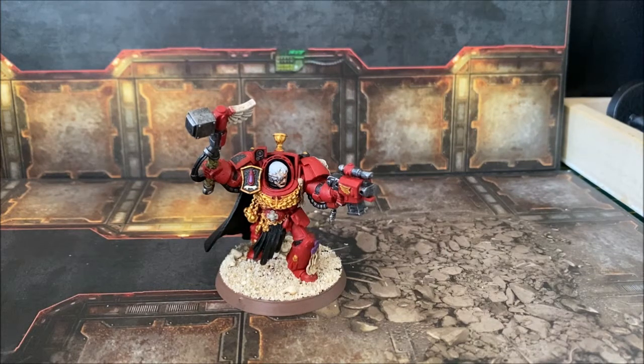Hi and welcome back. Today I'm doing a follow-on video to my SpaceHawk video from a few weeks back. I really enjoyed painting the Blood Angels in that set, so I've decided to create a small Blood Angels force.